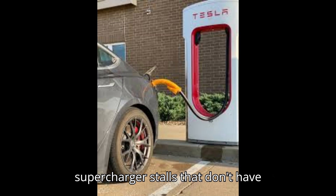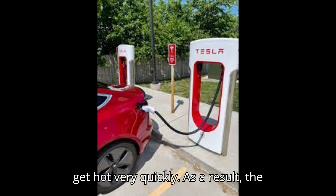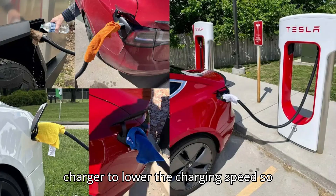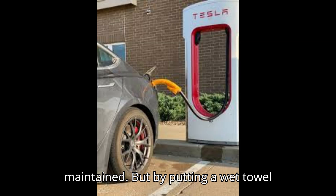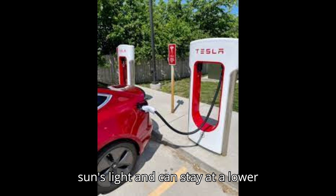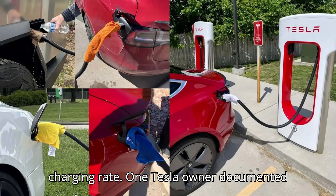On older V2 supercharger stalls that don't have actively cooled cables, the handle can get hot very quickly. As a result, the sensor inside the handle tells the charger to lower the charging speed so that a safe temperature can be maintained. But by putting a wet towel over the handle, it's shielded from the sun's light and can stay at a lower temperature, thus facilitating a higher charging rate.